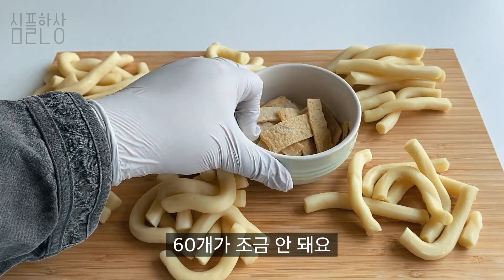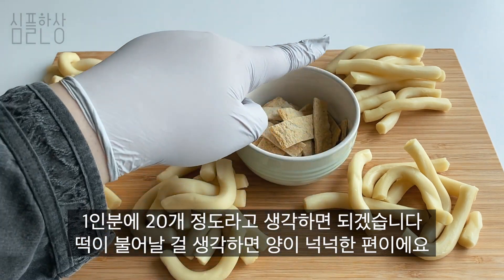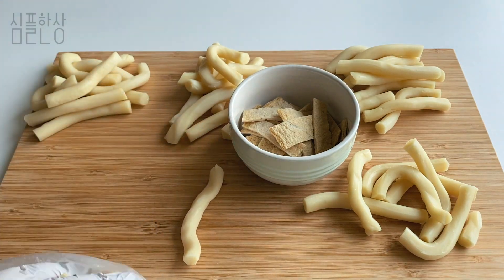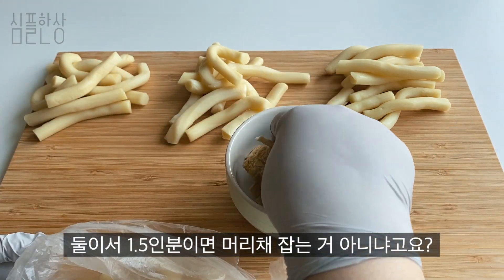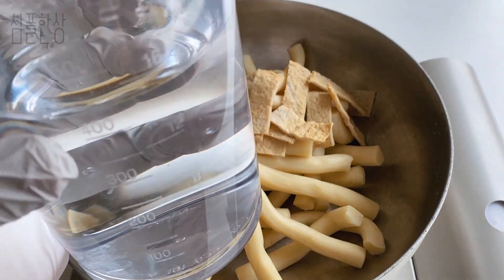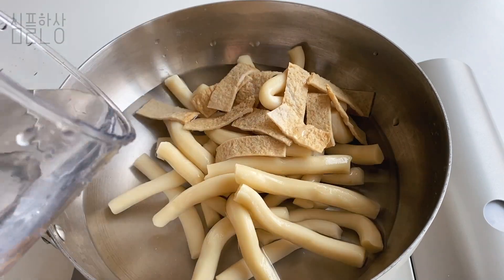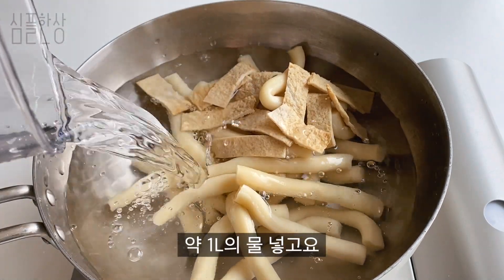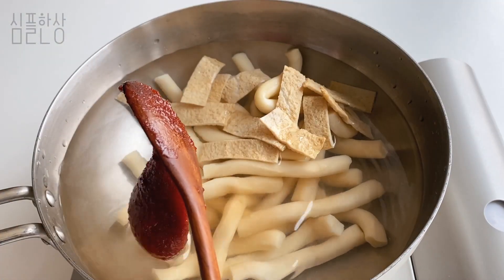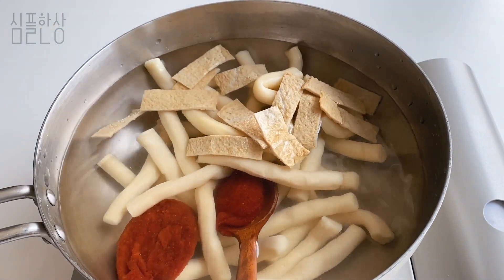Then put the rice and sugar in a large pot. Pour the milk. Pour the flour and pour the sugar. Then we're going to put it in the oven, close the oven, and set it up. Let it go.